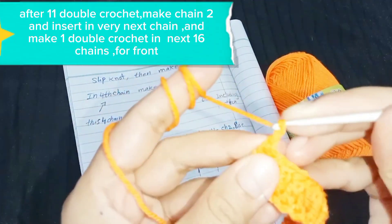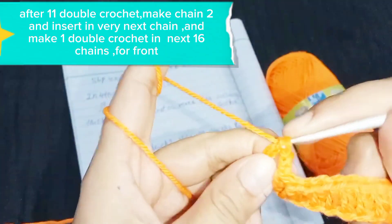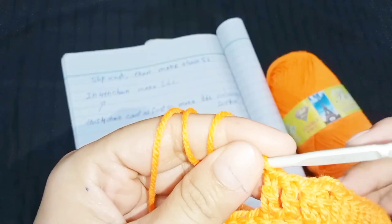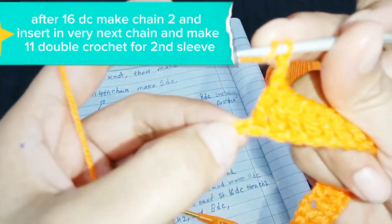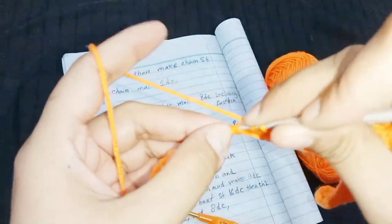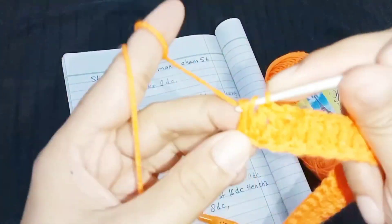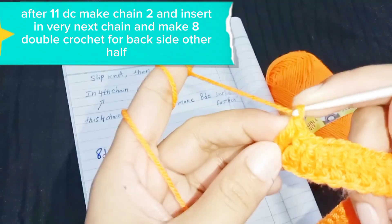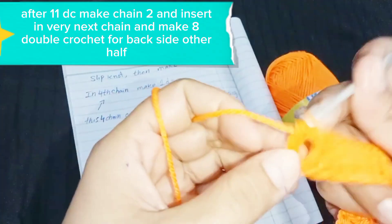After 11 double crochet, make chain 2 and insert in the very next chain, and make 1 double crochet in the next 16 chains for the front. After 16 DC, make chain 2 and insert in the very next chain, and make 11 double crochet for the second sleeve. After 11 DC, make chain 2 and insert in the very next chain, and make 8 double crochet for the other half of the back side.